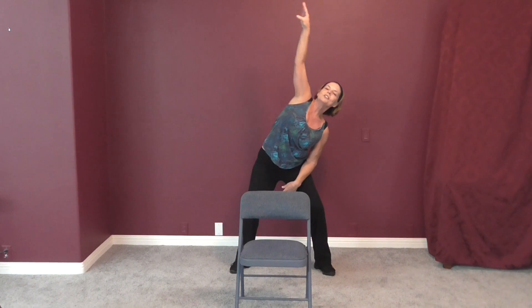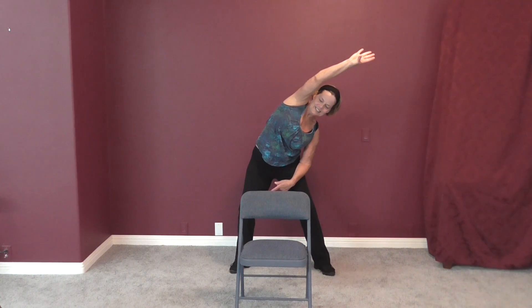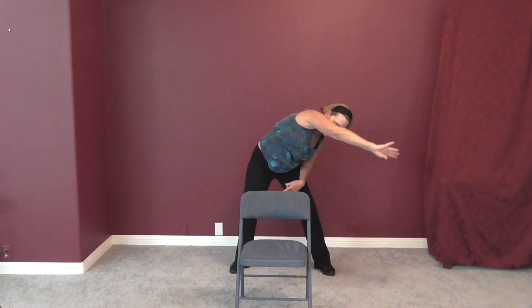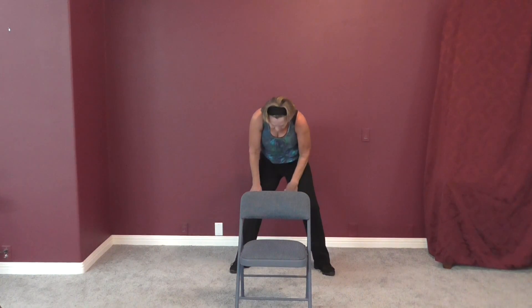Down and slowly come up. Left arm up and over, push the hip away, and down. Come up, all the way up, and just arch it around. When you're round, you want to tuck your bottom under.